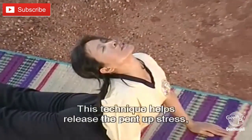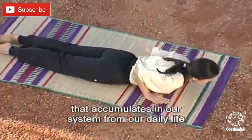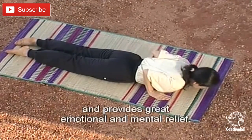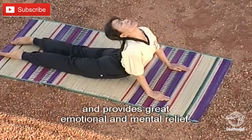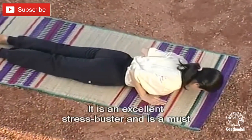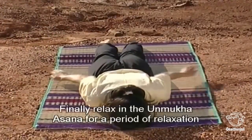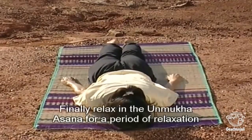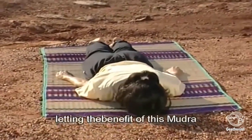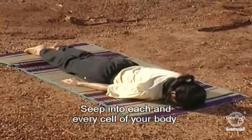The Bhujangini Mudra helps to release the pent-up stress that accumulates in our system from our daily life and provides great emotional and mental relief. It is an excellent stress-buster and is a must for all in this day and age. Finally, relax in the Unmukha Asana for a period of relaxation, letting the benefit of this Mudra seep into every part of your body.